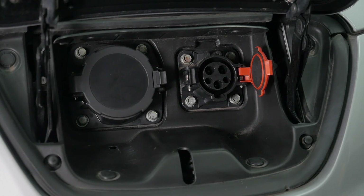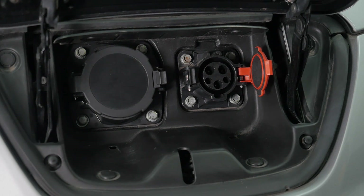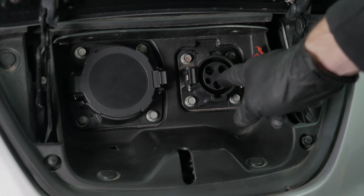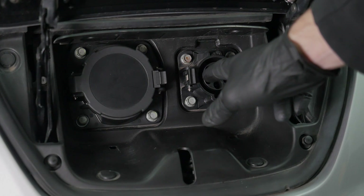There are five terminals on the J1772 connector. You have these two large AC terminals here, referred to as Line 1 and Line 2. Then you have a large ground terminal at the bottom. And finally, there are these two smaller terminals, which are both signals related to safety and controlling the rate of charge.